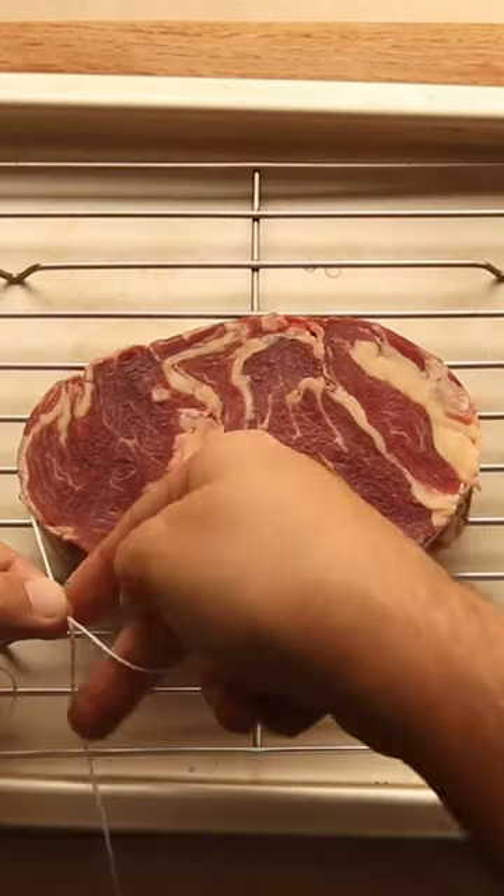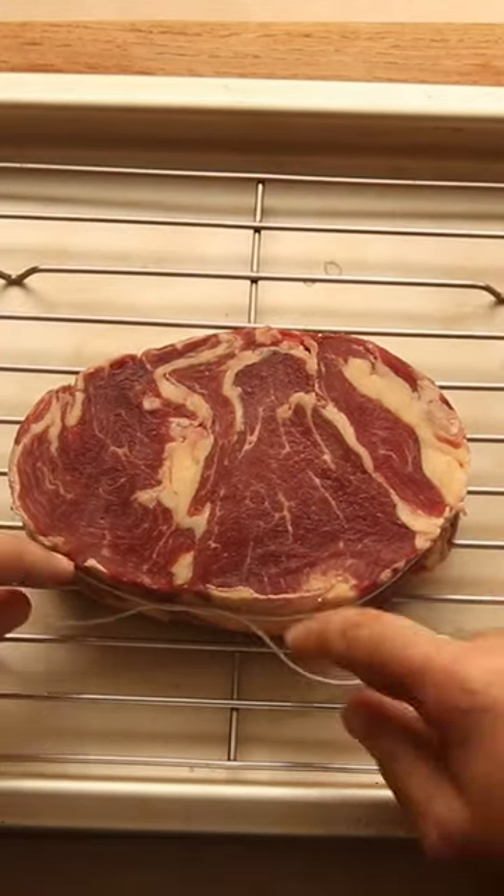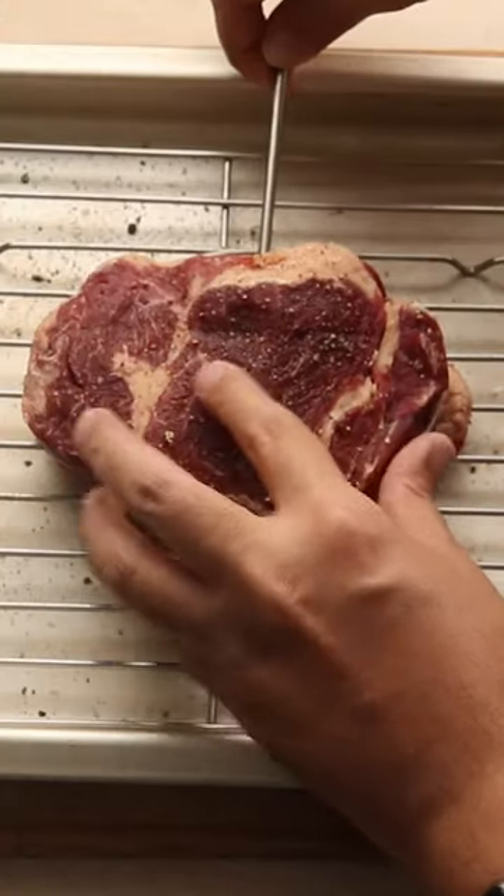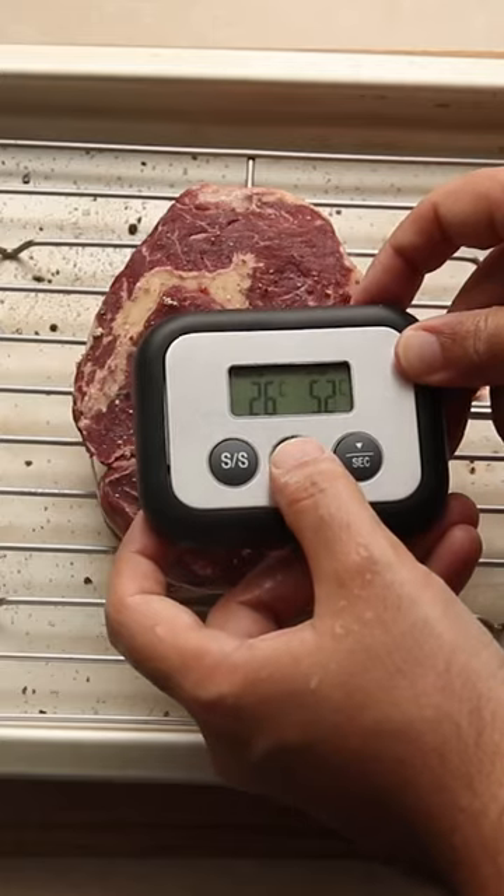Place your steak on a rack. Tie it up with some butcher string so it holds its shape. Season it with salt and pepper on both sides. Stick the probe in the side of the steak and set to 52 Celsius, which is the temperature we want to hit for medium rare.